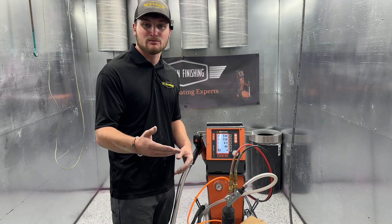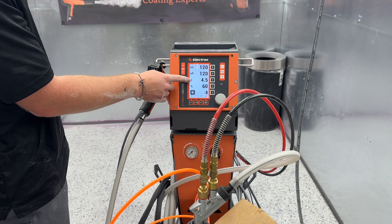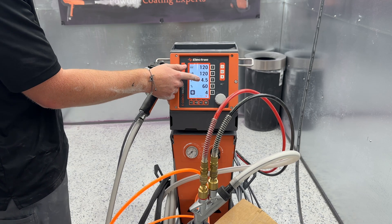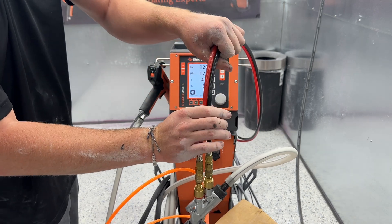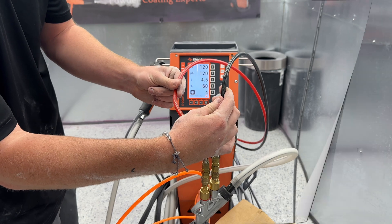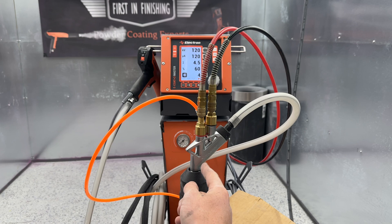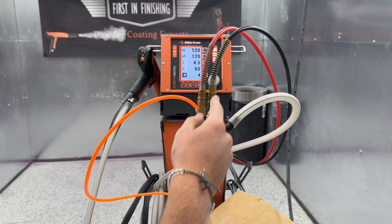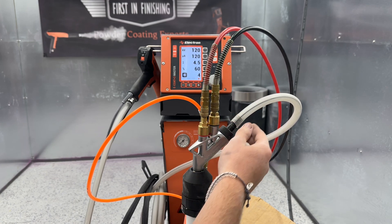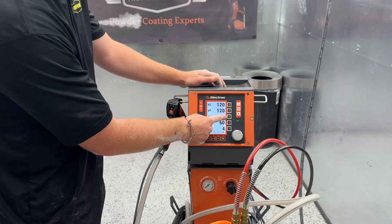Now that we have our fluidization working properly, we can move into our next two settings on our control unit. This 4.5 is your total air, and this 60 is just 60% of that 4.5 — so there's 4.5 cubic meters per hour of air in both of these lines at all times, and there's 60% just in the red one, which means the leftover 40% is in the black one. 60% of that air goes into the pump and makes a hard 90-degree turn, which creates the suction to pull up the powder from your pickup tube or hopper.